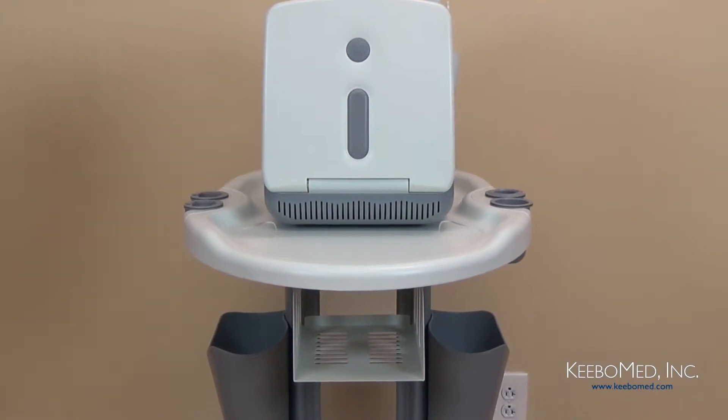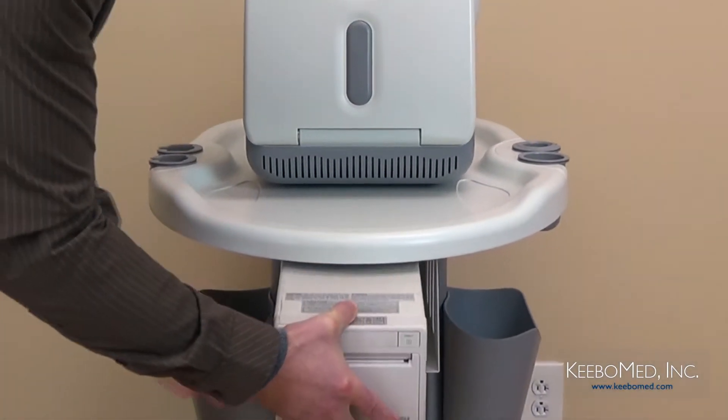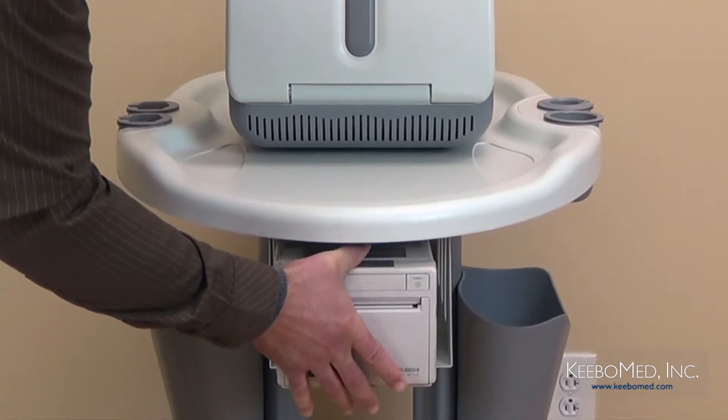Step number one: put the video printer beside the main unit, or on the video printer shelf if you are using a trolley.